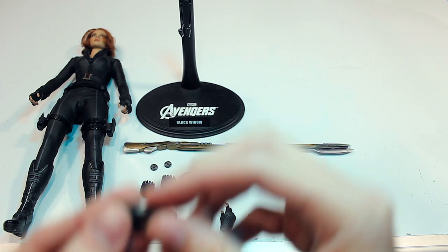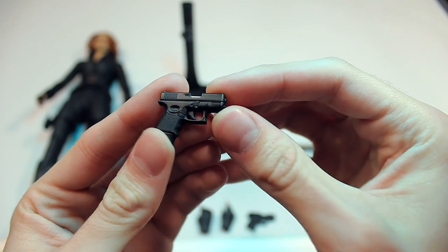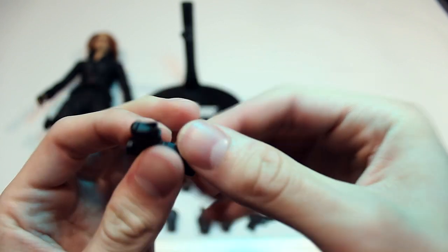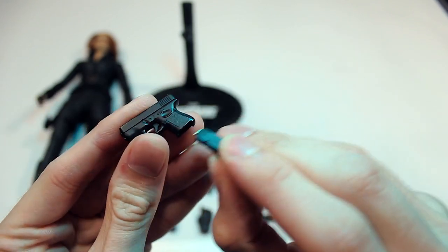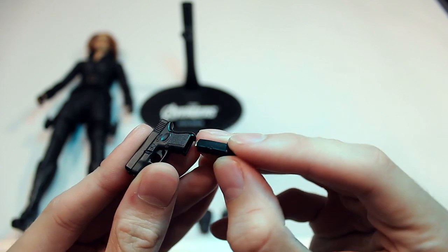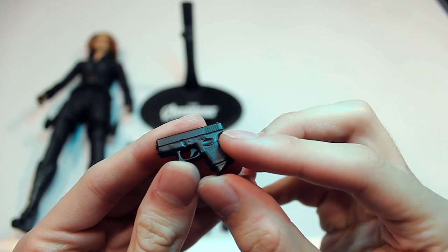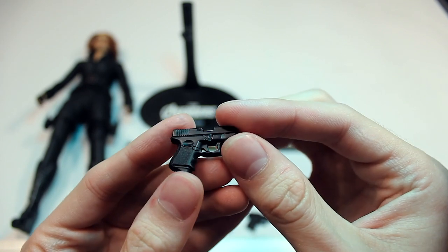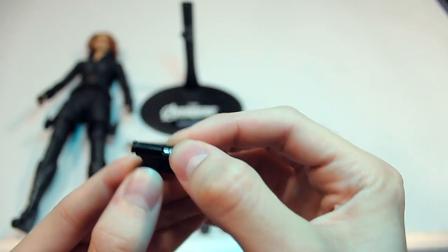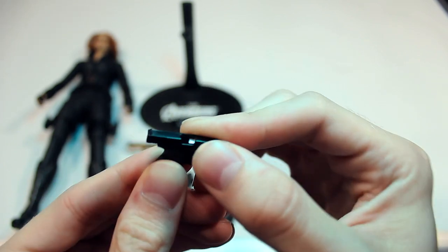Starting out with the weapons, you have two pistols that she comes with. These pistols are functional — they are spring loaded, cocked back like so. The clips, as you would expect with Hot Toys, are removable, and they have a painted bullet on the inside of the clip, which is really cool. No weathering of any kind, but that's probably pretty accurate to the movie. You can actually see the bullet inside the chamber if you cock back and look at the gun a certain way.